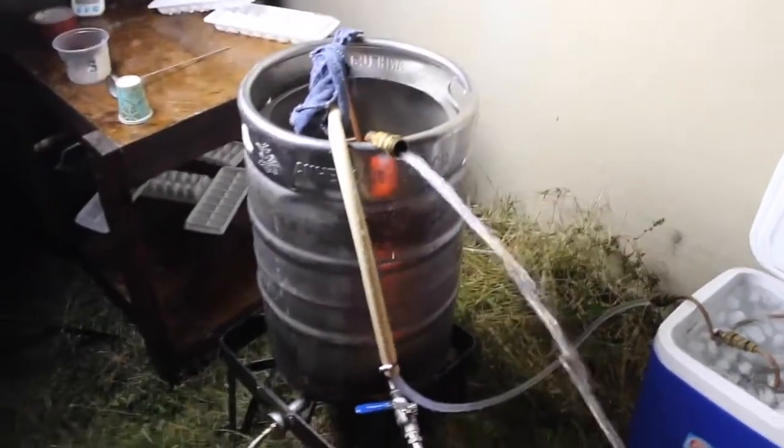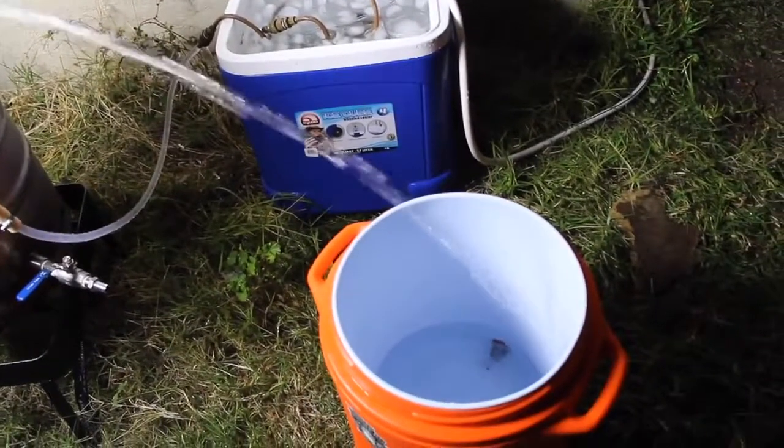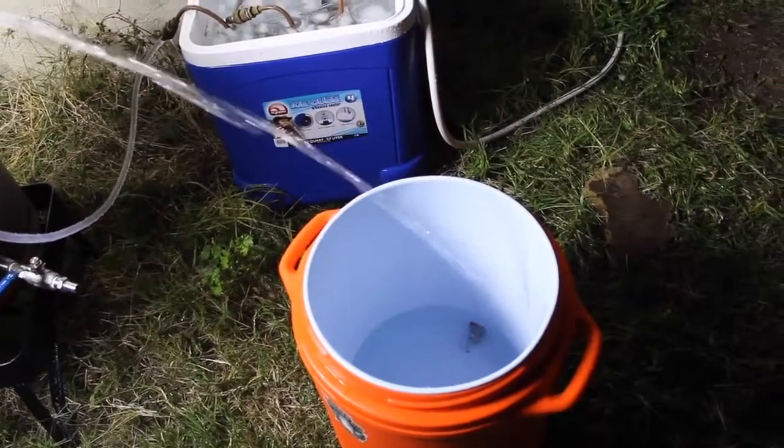Just make sure you're not leaking any of the garden hose water into the wort — that could infect your beer. I fill up my mash tun and my hot liquor tank with this water and use it for cleaning.